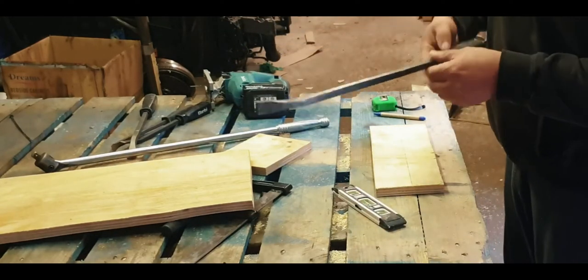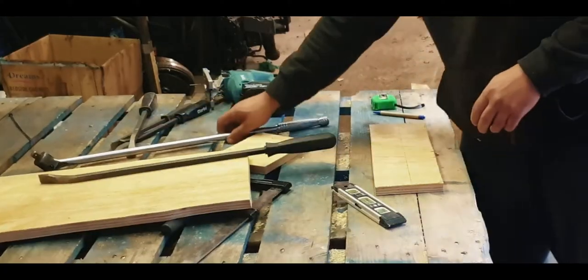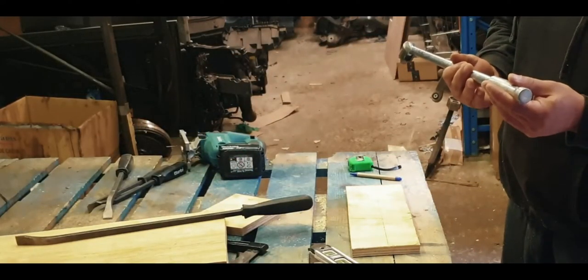I'm going to be drilling through now. I know this one is 19mm, so I'll need to get a 19mm drill bit for that. My big one here is 22mm.